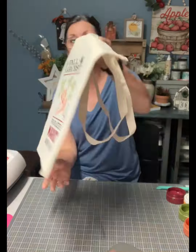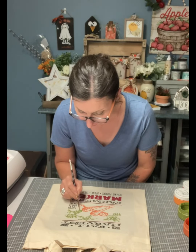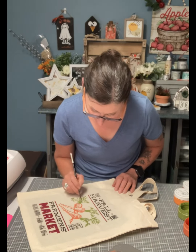I'm really loving how this is turning out. And when you peel the stencil off, it's so easy to see because you can put it back down if you miss a spot.